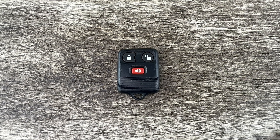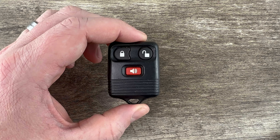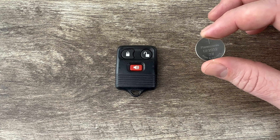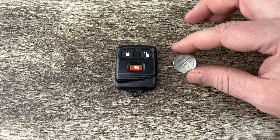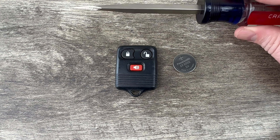Welcome to the video. Today we're going to take a look at how to change the battery in this Ford remote key fob. This Ford key fob is going to use replacement battery CR2032, and I'll put a link in the description box of this video to where you can purchase these batteries if you're in need. The other thing I'm going to be using is a flathead screwdriver.